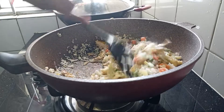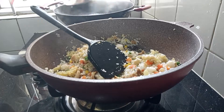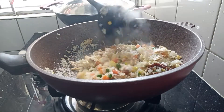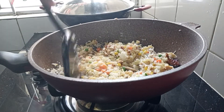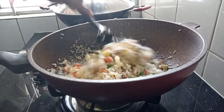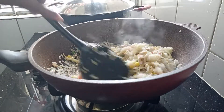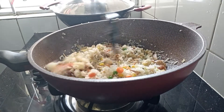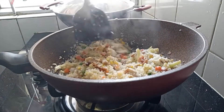Ito po yung lunch ng mga alaga ko. So that's it, it's done — pretty easy — and after I will serve.